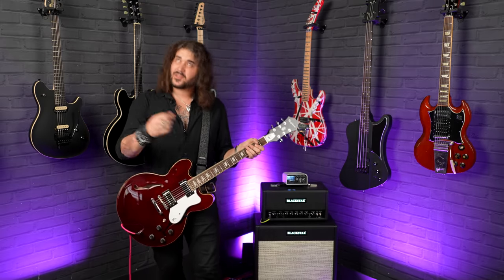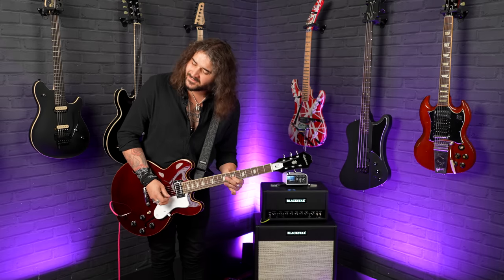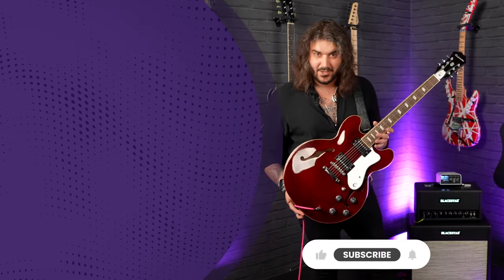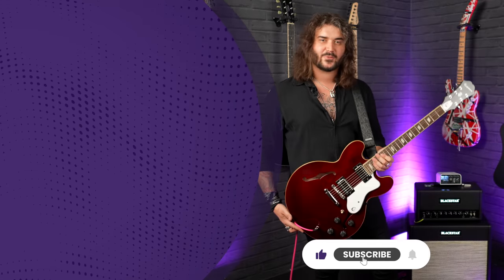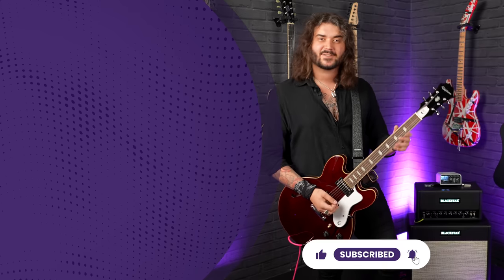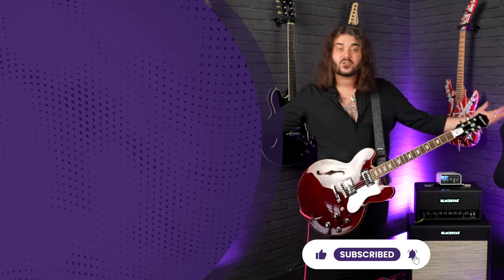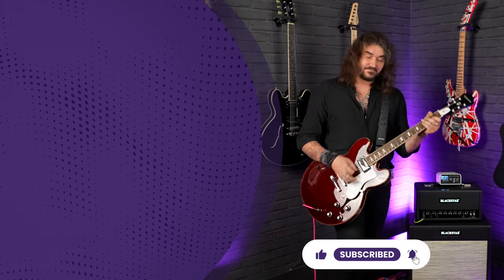And that, ladies and gentlemen — and those, I should say — have been some side specs and sounds of the wonderful Epiphone Noel Gallagher Signature Riviera. Let me know what you think down below in the comments, and if you want to get one for yourself, all the links are there in the description box so you can get yourself to pmtonline.co.uk. We are PMT Music on all social media platforms. I've been Dagan, I'll see you next time.